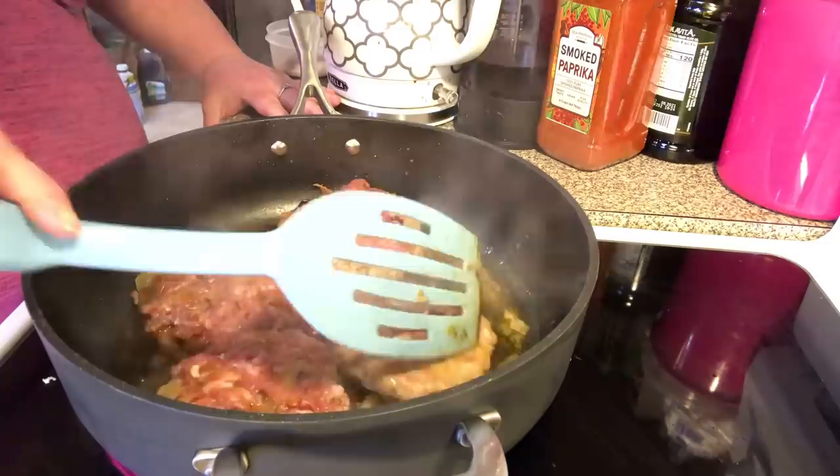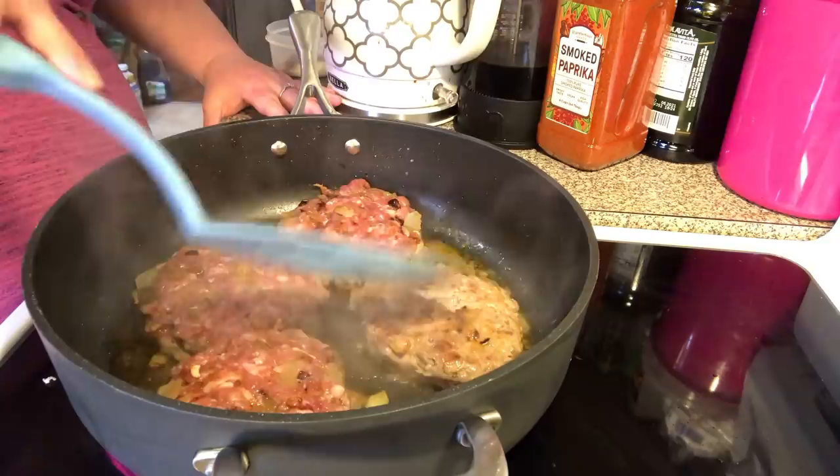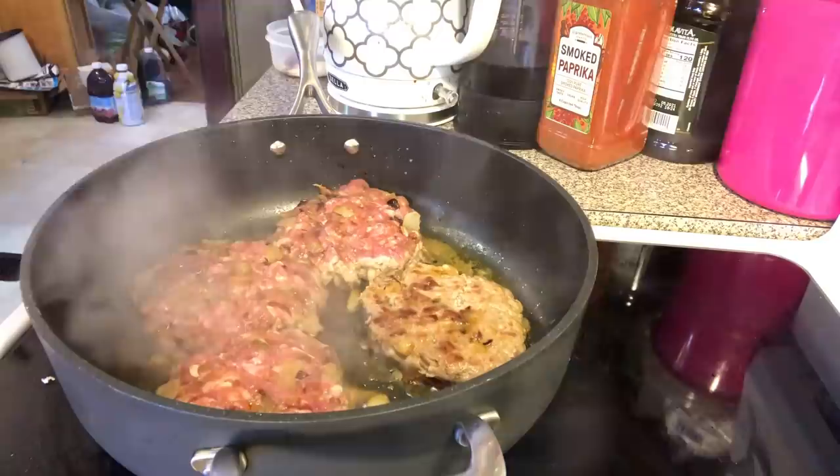I think I'm ready to flip this first one. I'm trying to mash it down just a tad so it spreads out. People don't like when I mash, but I'm a masher sometimes, so you're going to have to get over it. You do yours how you do yours.